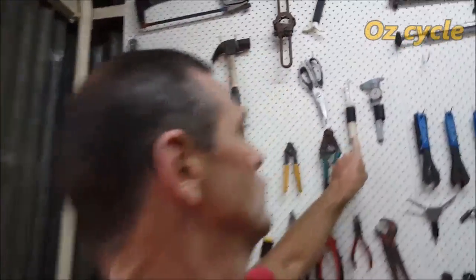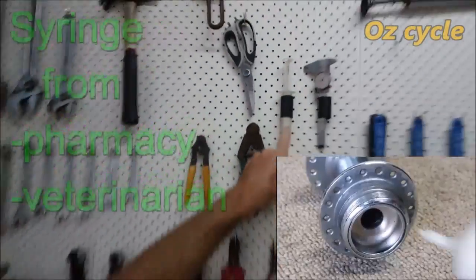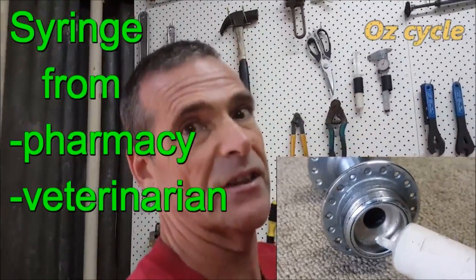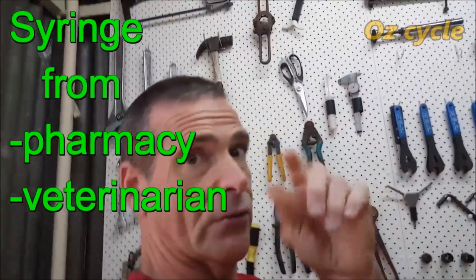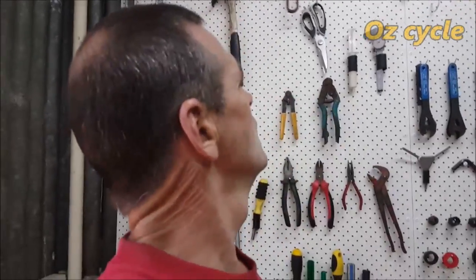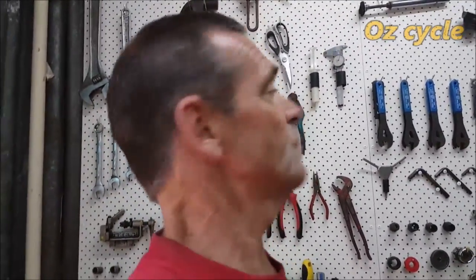A syringe full of grease is really good. Syringes are great for getting grease into hard-to-reach places, like in the bearings. I put that on the must-list. You can get them from the vets, or you'll find syringes around the place.